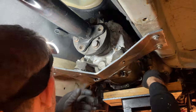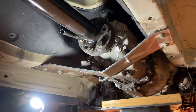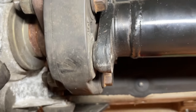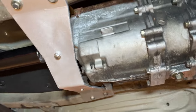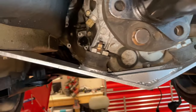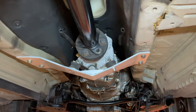We tightened everything up, brought the jack down, and checked alignment. The driveshaft needs to be concentric with the output of the transmission — there's a tiny equal space on the bottom and the top, which is an A-plus job. I painted it, gusseted the center, and consider it job completed. That quarter-inch steel is not going anywhere.